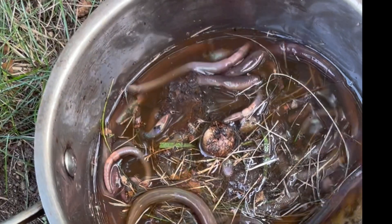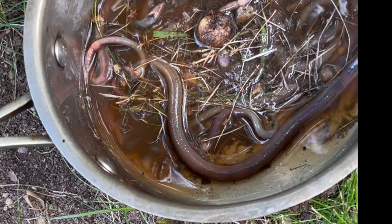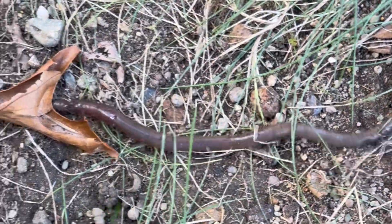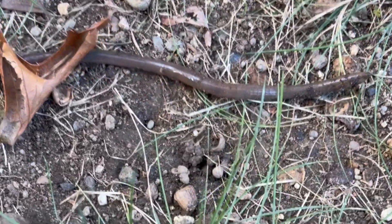My lawn is invaded with jumping worms. This is what I'm doing to get rid of them. See that white band? That means it's a jumping worm. There it is — it's a jumping worm.